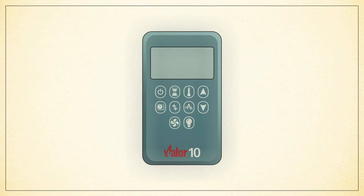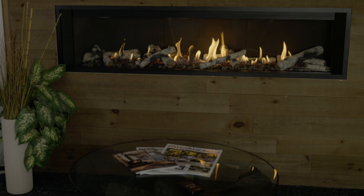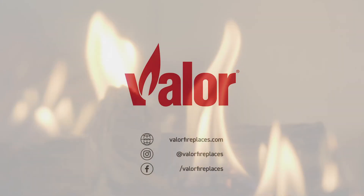To change between Fahrenheit 12-hour and Celsius 24-hour, press and hold the power and hourglass button. Control your fireplace with ease and peace of mind using the Valor 10 remote control and feel the warmth. That's the value of Valor.